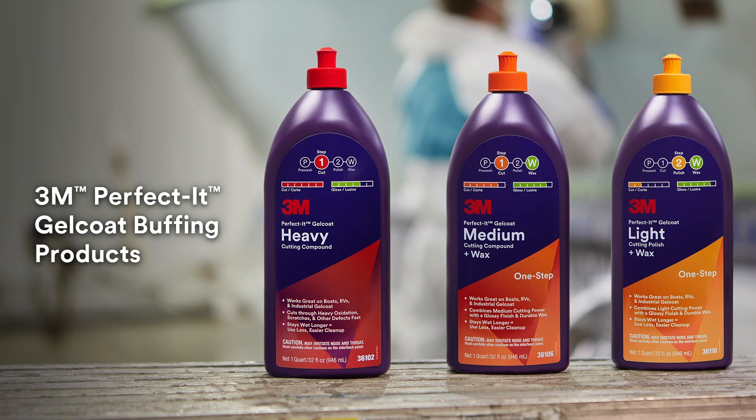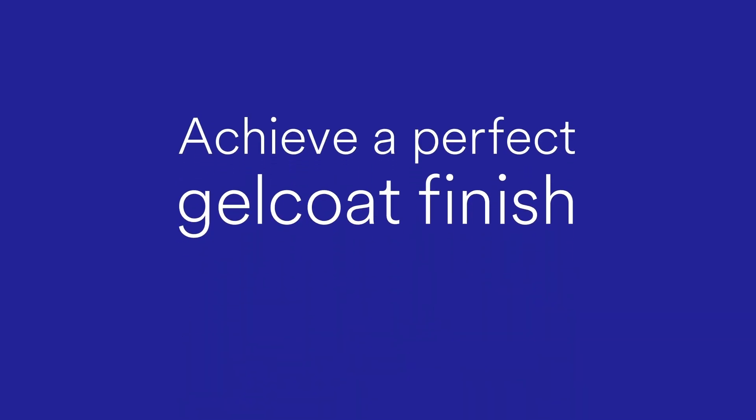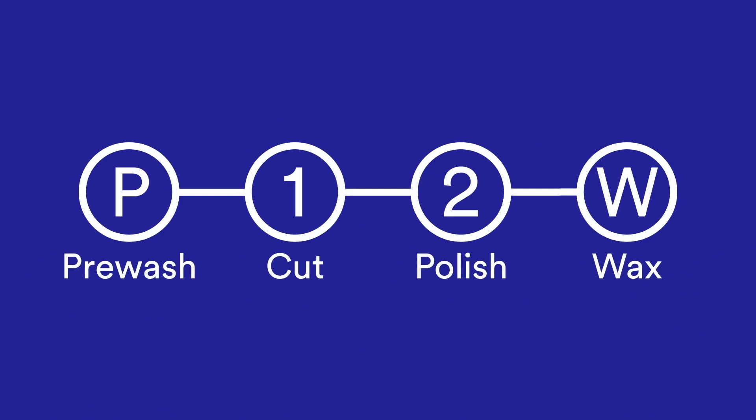Products in the 3M Perfectit Gel Coat Buffing System are formulated specifically for gel coat surfaces, making it easier for you to achieve a perfect gel coat finish every time. Since the condition of different gel coat surfaces can vary greatly,